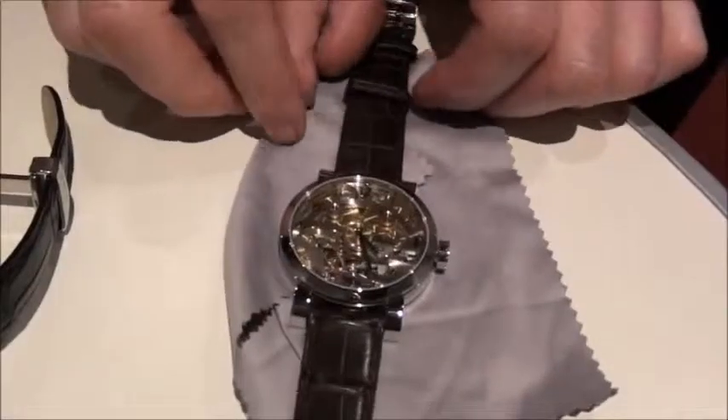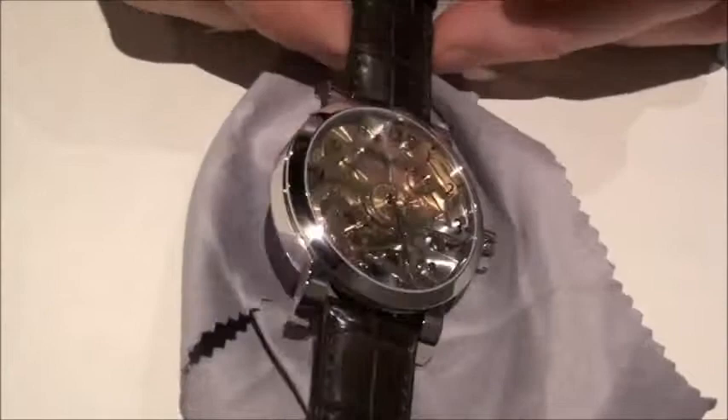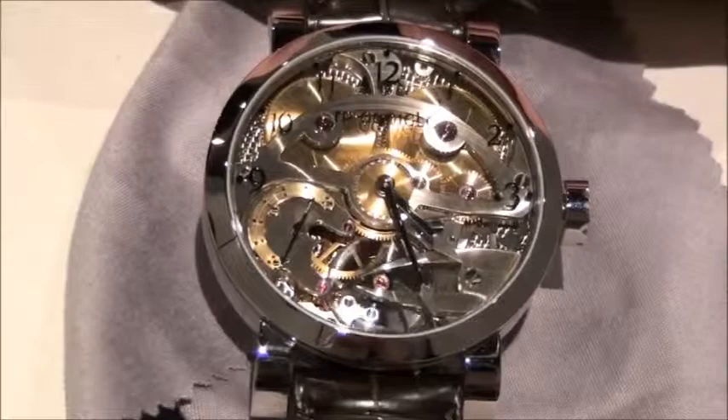The tourbillon. We used an existing calibre, modified it and produced what was considered to be a very successful design. It was a lovely, clean, pure tourbillon.